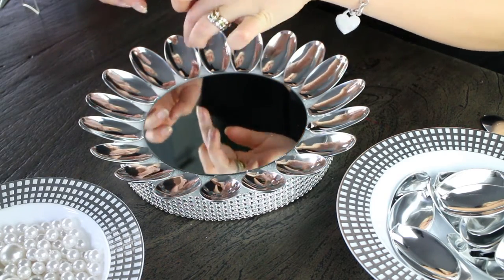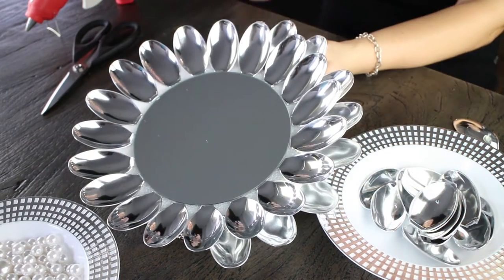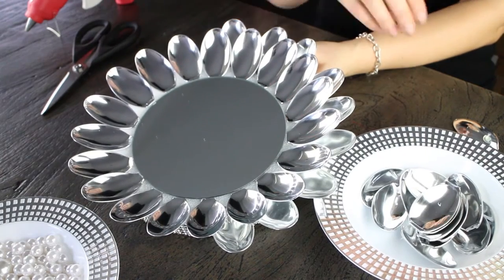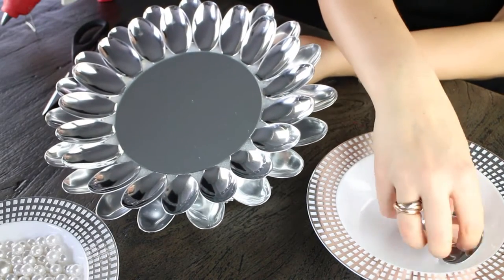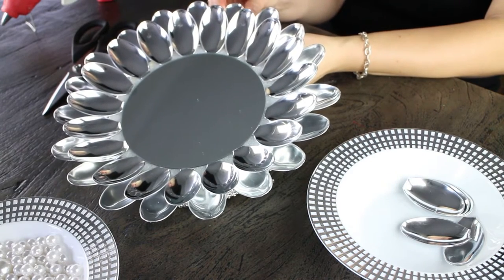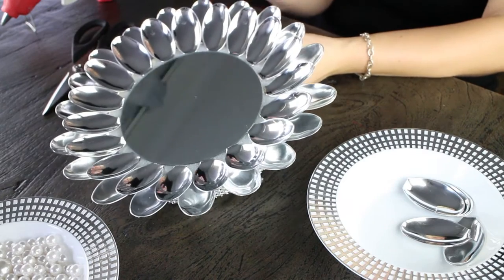Here we're working on a second layer. All you're doing is taking the hot glue and putting it on the back of the spoon, making sure they're placed in between that first layer. As you can see, it gives it a nice dimension, and when you put it on the wall or on your table it's just that little detail that makes it look really cool.